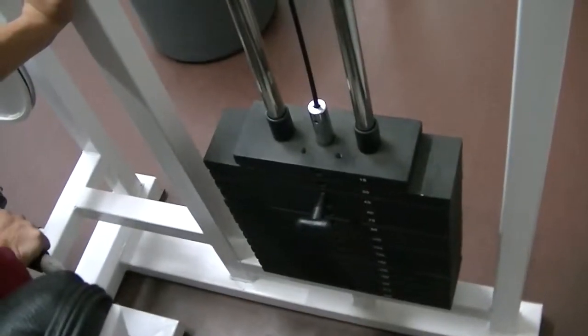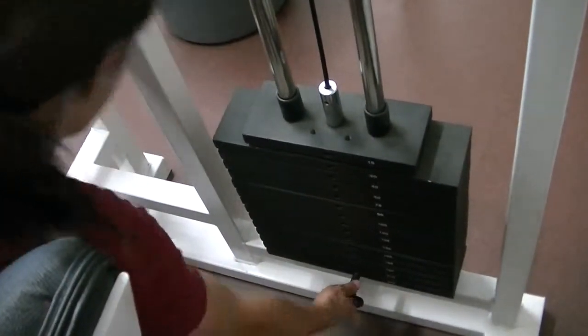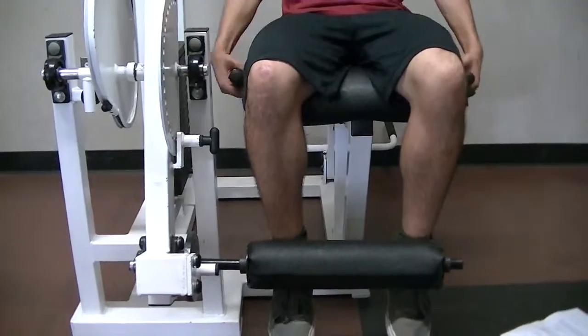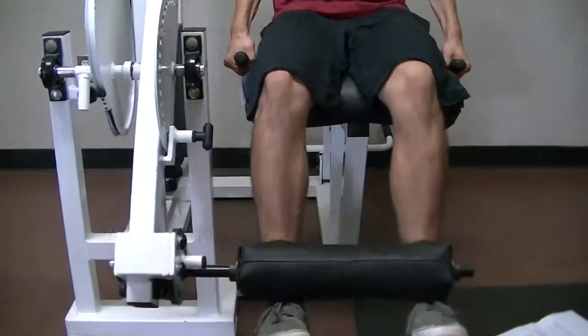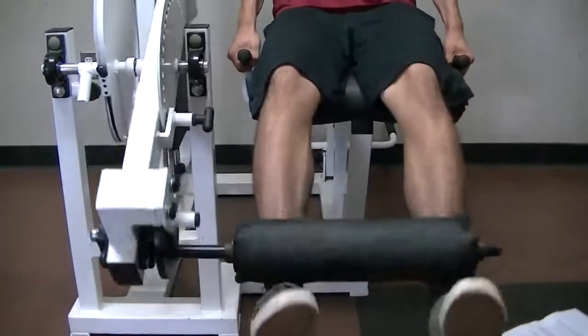The steps for performing the exercise properly. Number one, choose your weight and sit on the machine with your legs under the pad. Number two, use your thunder thighs — extend your legs to the maximum as you inhale. Ensure that the rest of your body remains stationary on the seat.